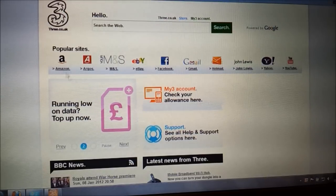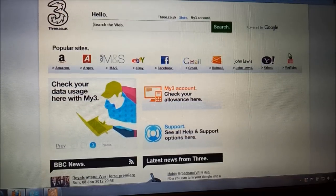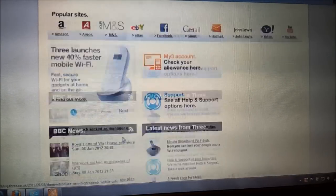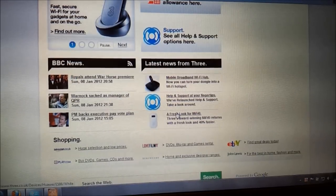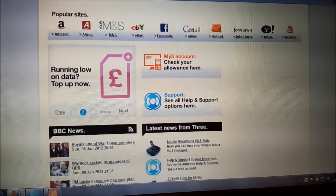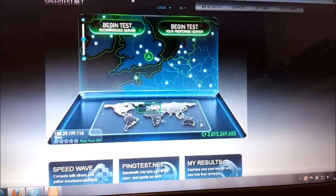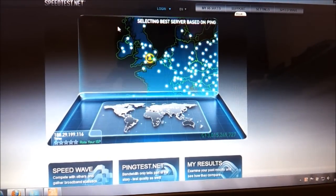You can just click on the links here — you can go to Facebook, Gmail, Google, YouTube, whatever — and you can see some information like the latest news. I think what you'd be quite interested in seeing is a speed test, which will tell us what speed the internet connection is running at. Let's see how 3's HSPA+ connection does.